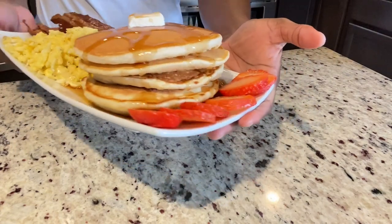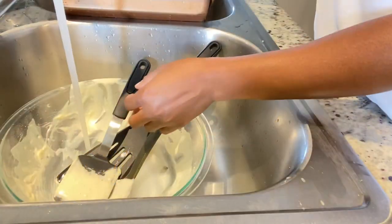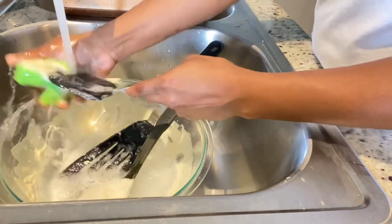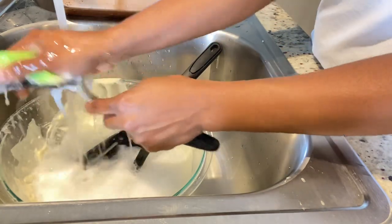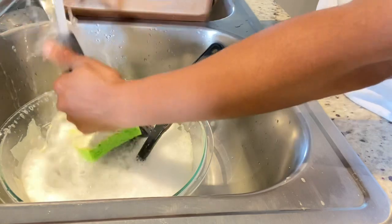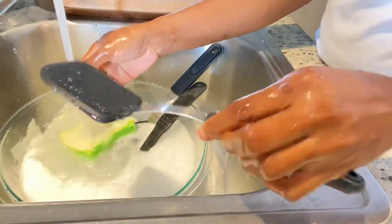Thank you guys so much for watching this video. As I said in the beginning, the link for this spatula will be in my description box. We're just going to demonstrate how easily they are to be cleaned — both the pancake batter and the egg came off very, very easily from the spatula. So that's another plus. There's also a discount code in the description box.